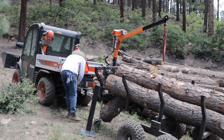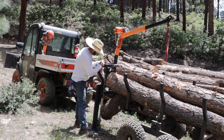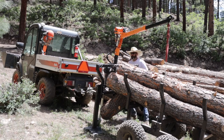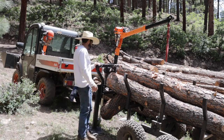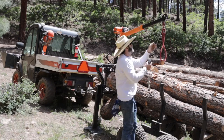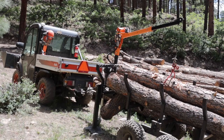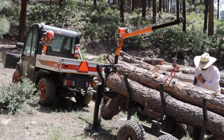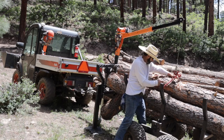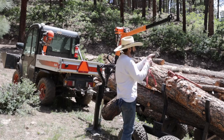Here you can see I've jacked up the log trailer and I'm putting on the stabilizers. The stabilizers are super important — without them the crane would twist the whole trailer. So whenever I'm unloading with the crane I put the stabilizers on and turn on the toolcat. I realized pretty quickly this grappler was too small for these logs — it did lift them but came off, so I had to go get my bigger grappler.